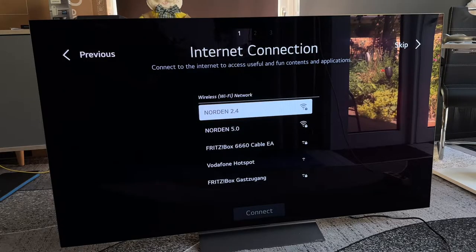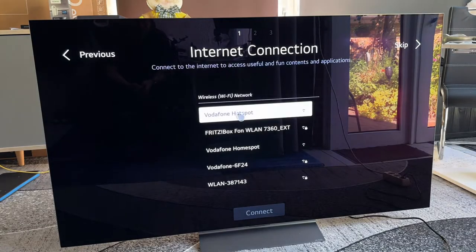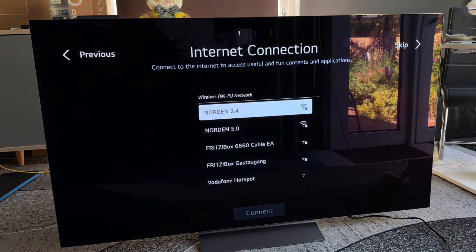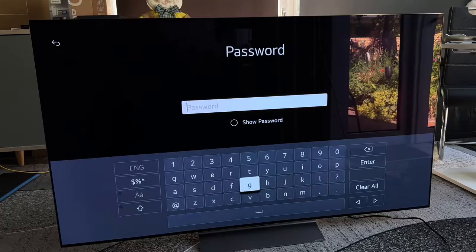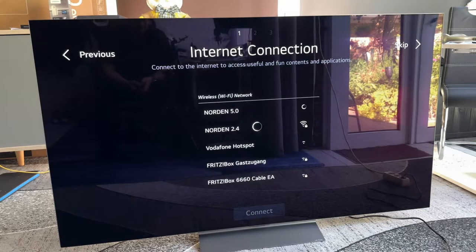The next step is the internet connection. Internet connection is available via a local area network patch cable, which you dock into the left back side of the television, or you use the Wi-Fi connection. We can choose one of the Wi-Fi services available — choose your own Wi-Fi, 5 GHz or 2.4 GHz — and then enter your password using the on-screen keyboard via cursor or buttons. Now enter your password and confirm it using the enter key.